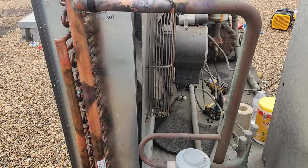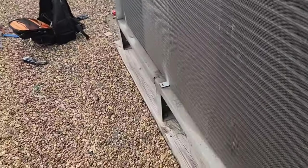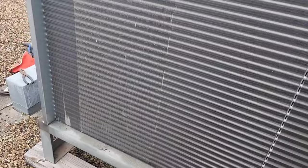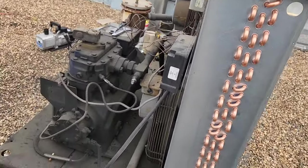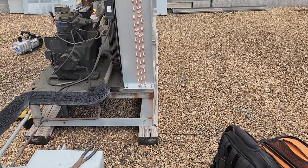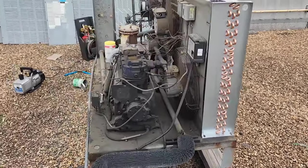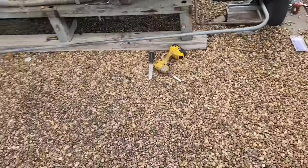We had to wait a long time for this coil to come in. This job was back from July when I originally condemned it. It's for the meat prep area — it's got about three evaporators on it. They finally approved it and we're getting it done, so we're about to put it on a vacuum.